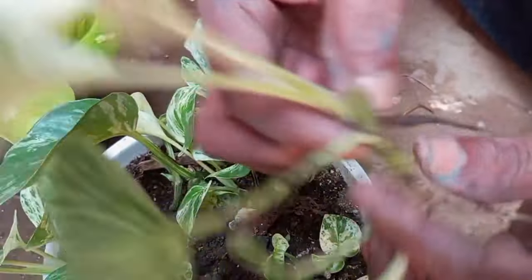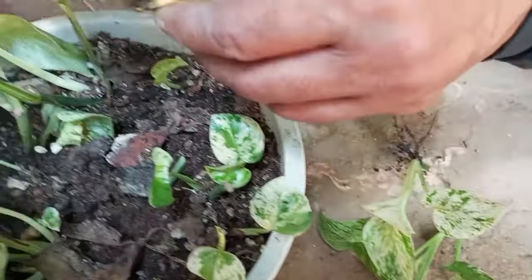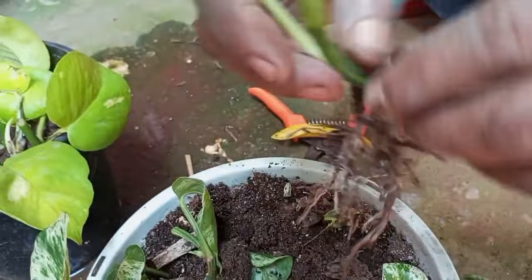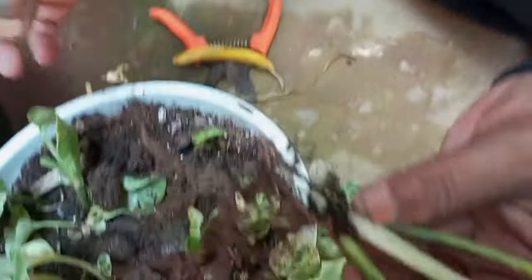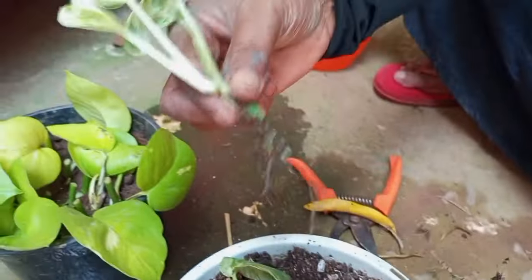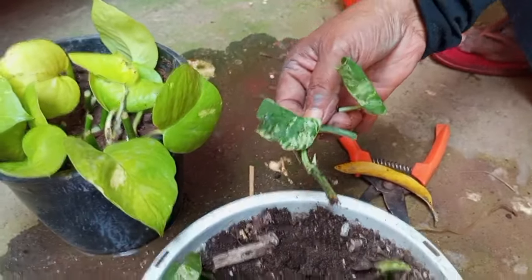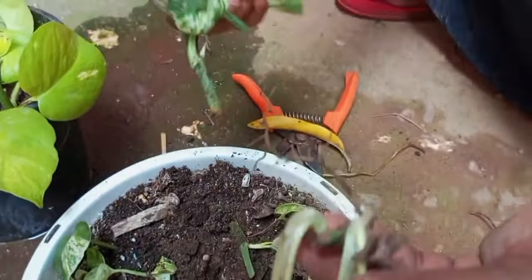The plant is made like potting. The plant is made of the plant.